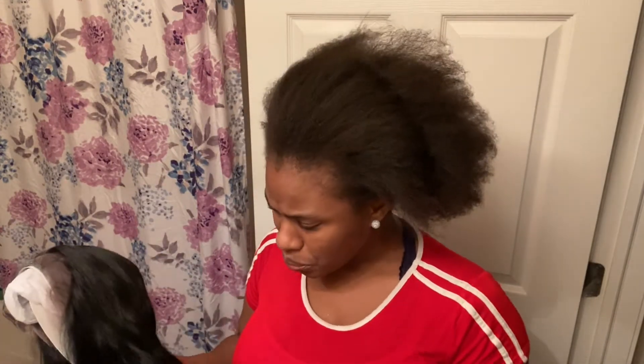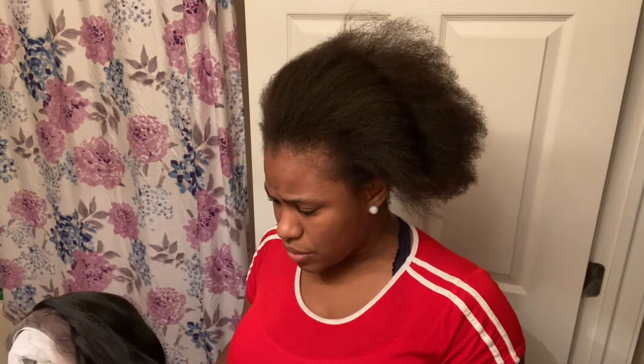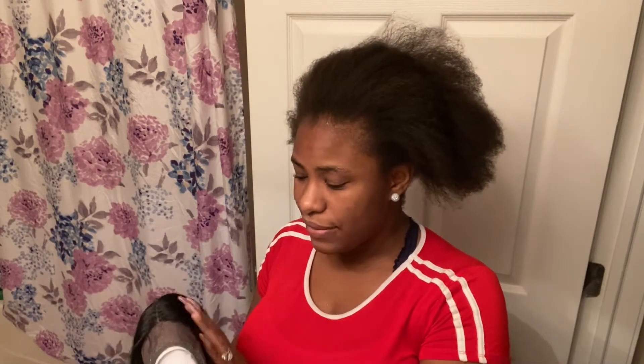I wanted to get this into a different color but you cannot bleach this one — if you bleach it, it's going to fry. It's just sensitive. You can bleach the lace itself but not the hair, so I don't want to mess up the hair.